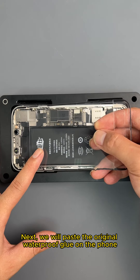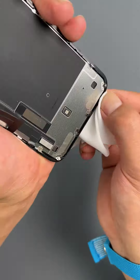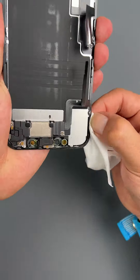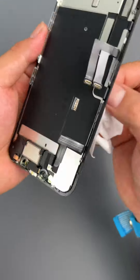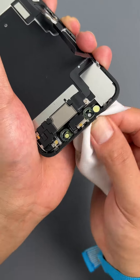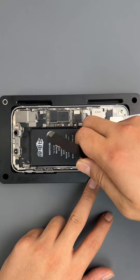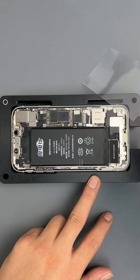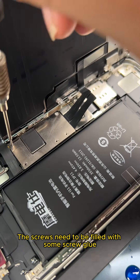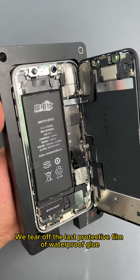Next we will paste the original waterproof glue on the phone. Then we clean up the screen border. Tear off the first protective film of waterproof glue. Now let's install the screen. Start putting back the protective cover. The screws need to be filled with some screw glue. We screw with a torque screwdriver. We tear off the last protective film of waterproof glue.